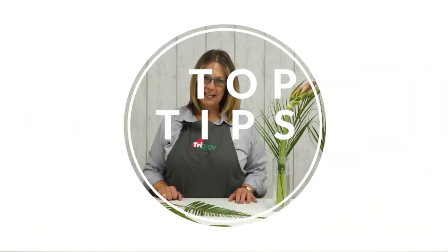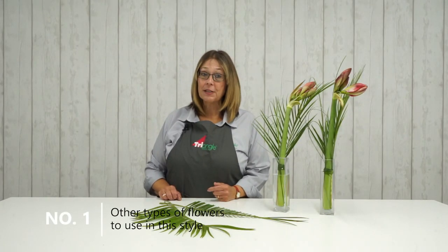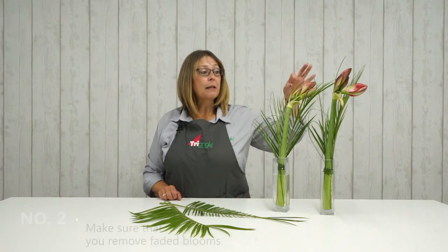So I hope you enjoyed that really simple vase arrangement that we've created for you today. Other flowers that you could use — in my top tips for you — would be gerberas possibly, roses. And top tip number two: remove fully developed blooms from something like lilies, freesias, or amaryllis, and that encourages the other buds to come open, so you get a little bit longer shelf life.